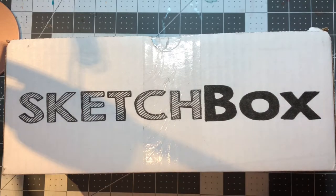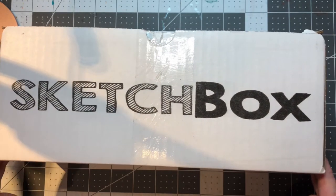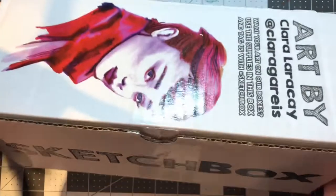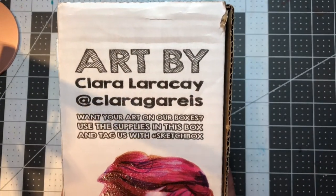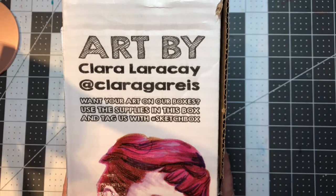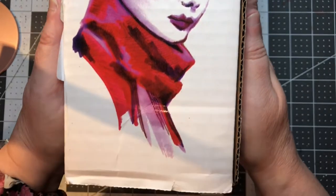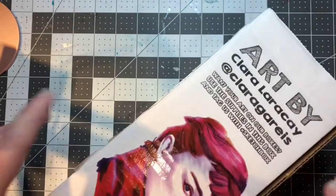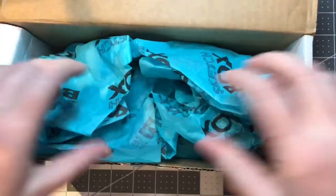Hello, today we have the SketchBox May 2021 box — it just came today and I hurried in to do a box opening. Outside the box has art by Clara Larracay; it is gorgeous, so check that out. Let's see what we have in the box — we have a piece of paper, of course.